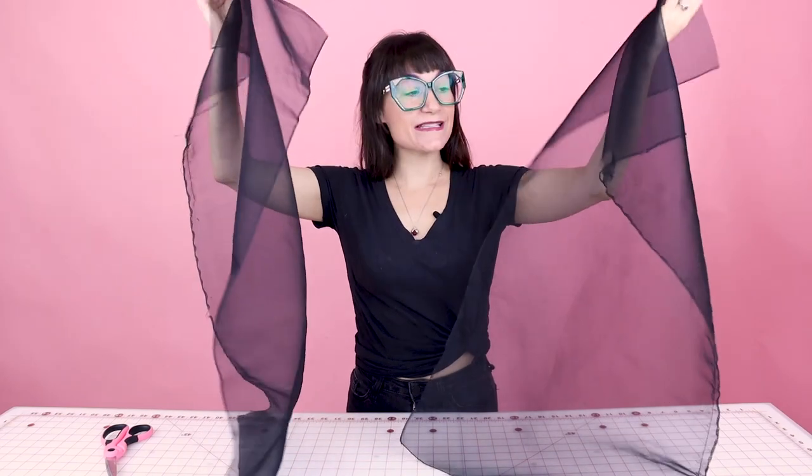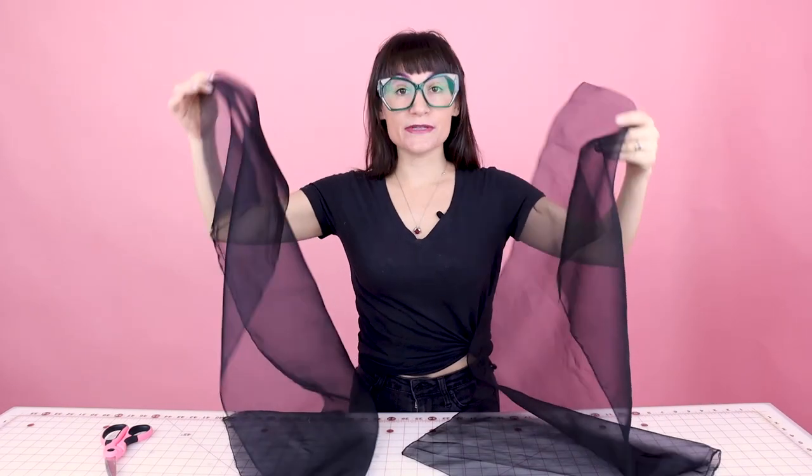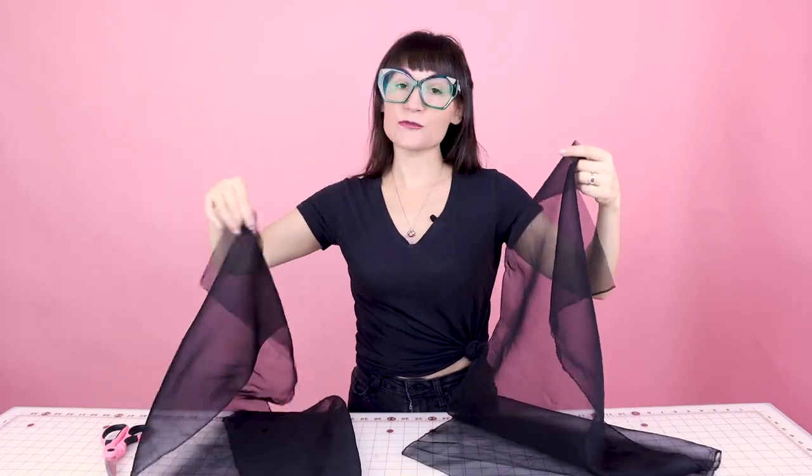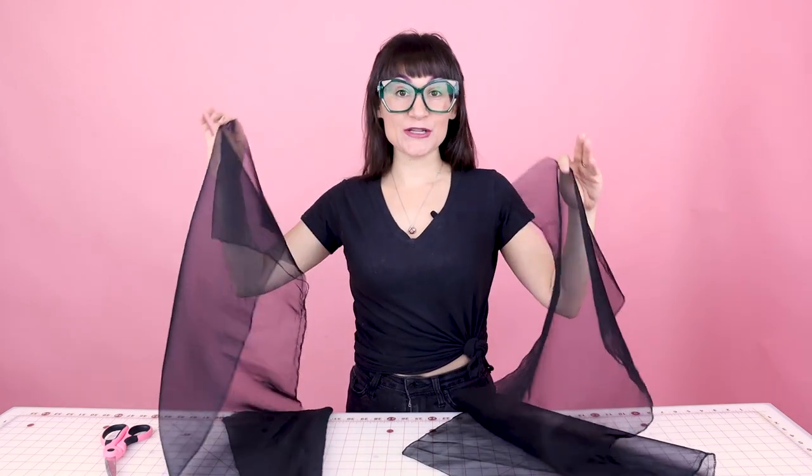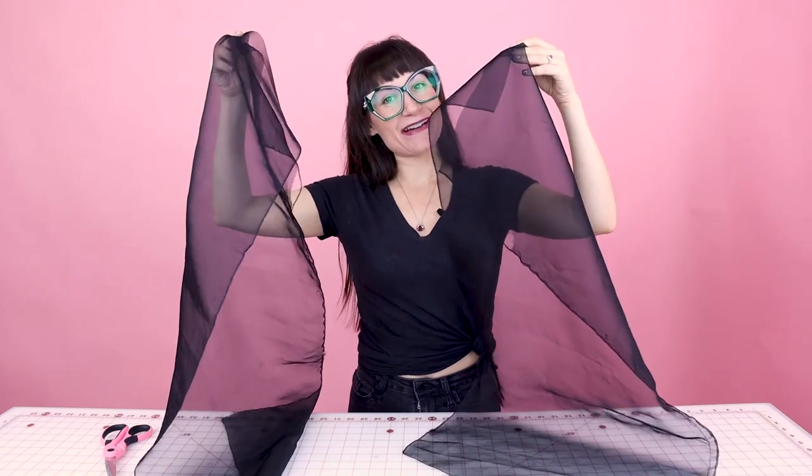Now that I have two sleeves, it is time to finish the edges. I'm going to be serging them, but you could overcast them, zigzag them, or overlock them — you have so many options for finishing your edges. Go finish your edges and I'll meet you back right here.